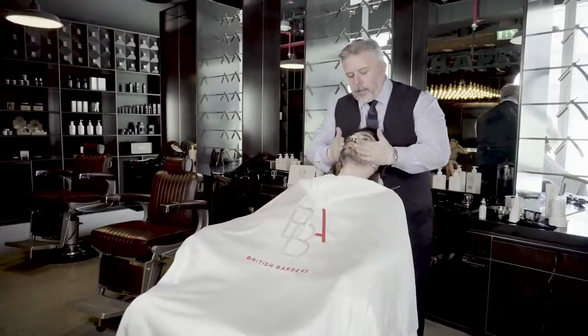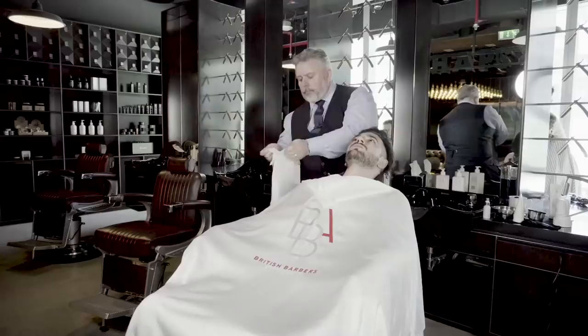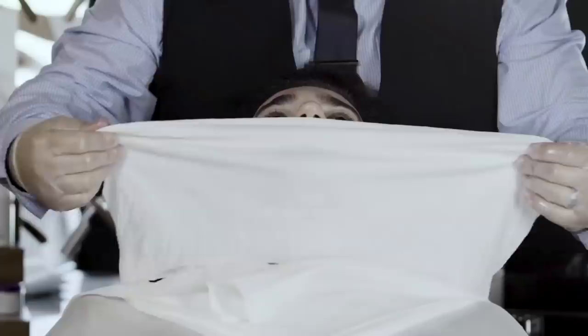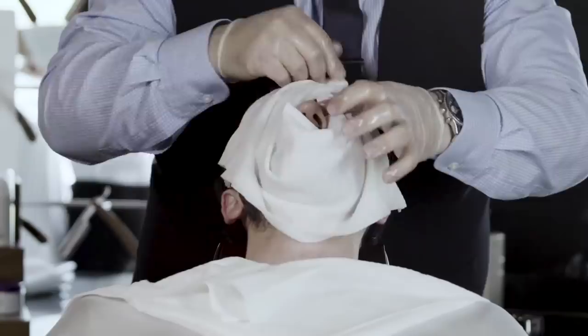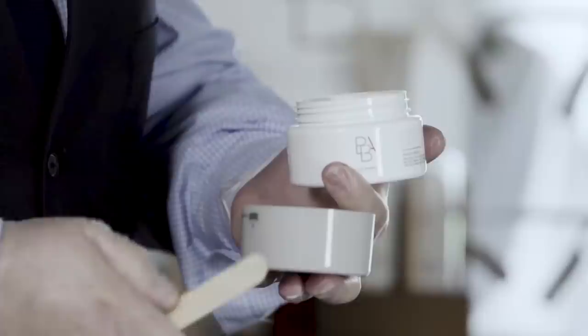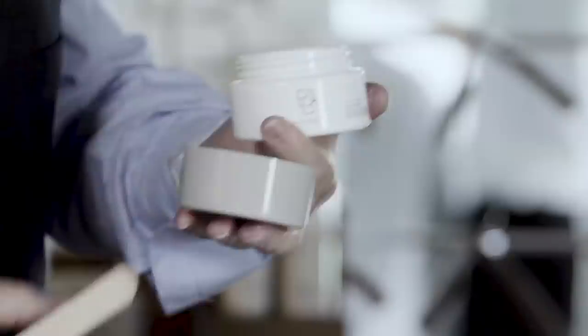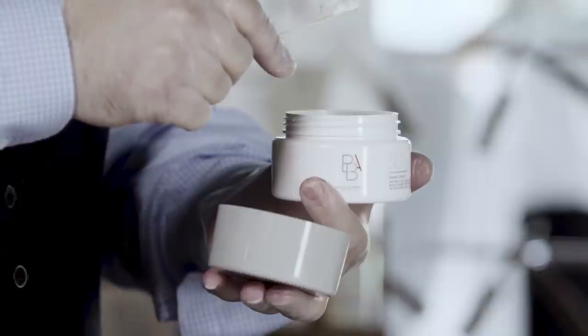Then we apply our second towel — this is really going to work into the client. Again, checking the temperature. What we're going to show you is how much product to use. This is the bowl that can be used for home use as well. We use a spatula when doing a professional shave because of the risk of contamination, but generally you could use it straight out of the bowl at home. We would only use a peanut size of product.